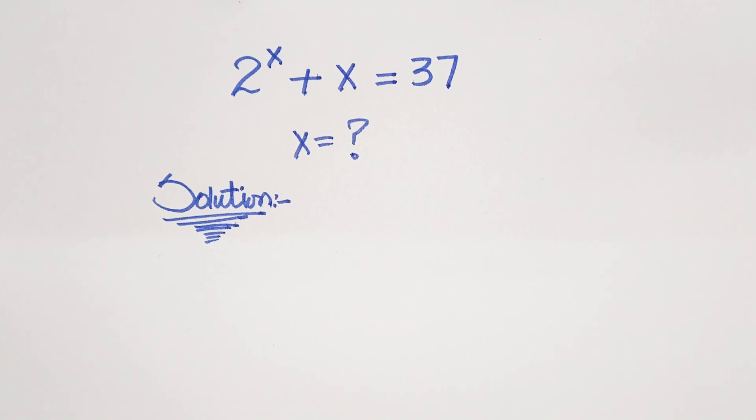Hello everyone, welcome back to Minimax Club. Today we have a nice question which is 2 raised to power x plus x is equal to 37. We have to find the value of x here.